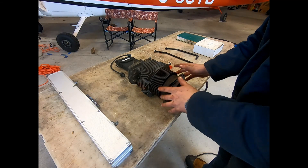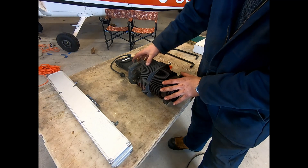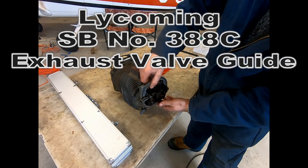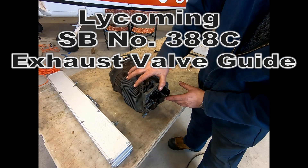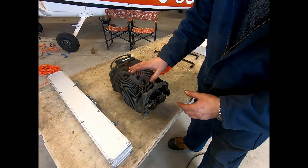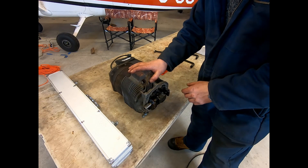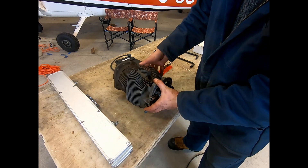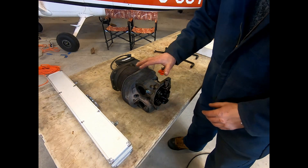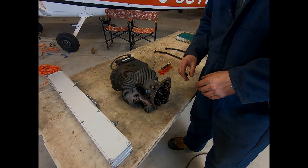Now we've got the cylinder on the table. We'll go ahead and inspect the bore and inspect the valves. I will likely, if we don't see anything bad at that point, do the guide check for the exhaust valve, because these are high-time cylinders, and just have a good look through it all. So there you go — that's how you pull a cylinder off, and at a later date we'll make one on sticking one back on. Stay safe everyone, hope you enjoyed the video. Please remember to subscribe and like, and we'll talk to you all soon.